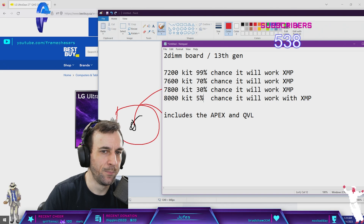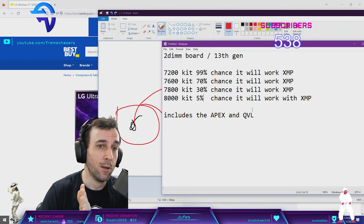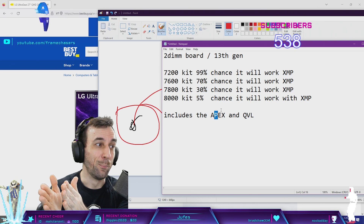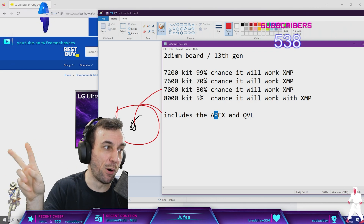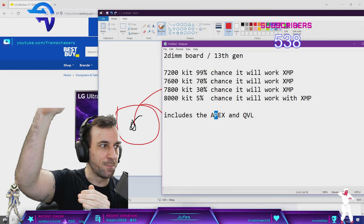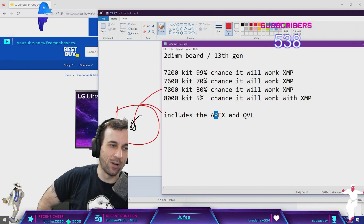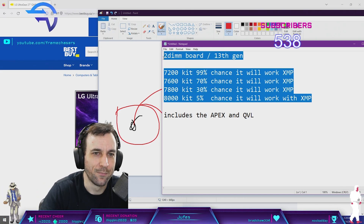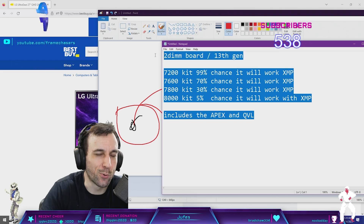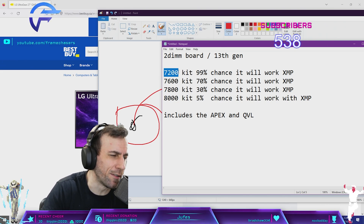Maybe 5% chance if by some freak accident you get the one magical CPU that works exactly with the voltages the Apex puts in for XMP. But if I enable XMP on both the 8200 and 8400 CPUs and move it down to 8000, it does not work at all on any of them — it requires all manual voltages. These percentages are pretty damn accurate. If you're an XMP-only user, DDR5 at low frequencies is slower than DDR4 anyway, so I wouldn't bother.